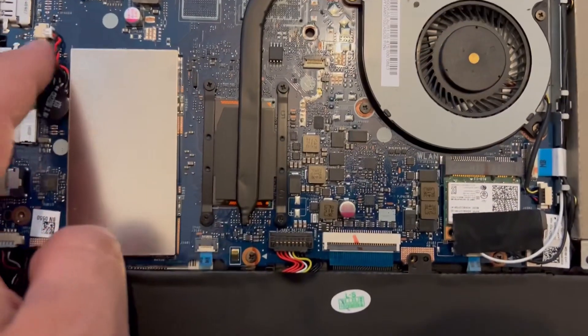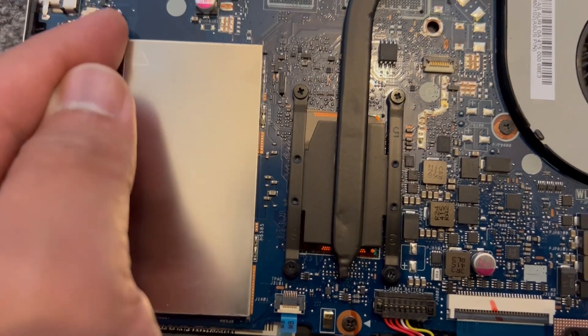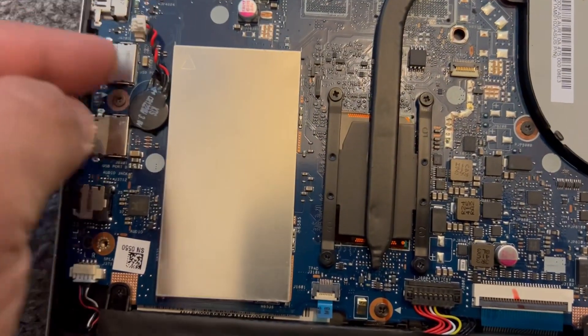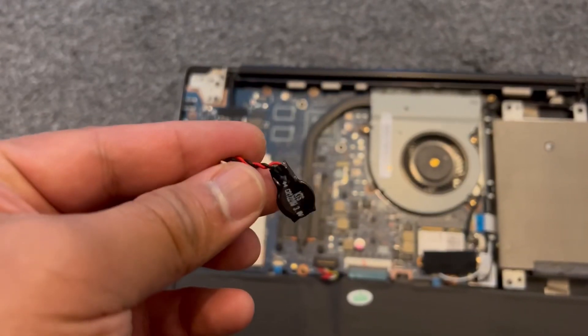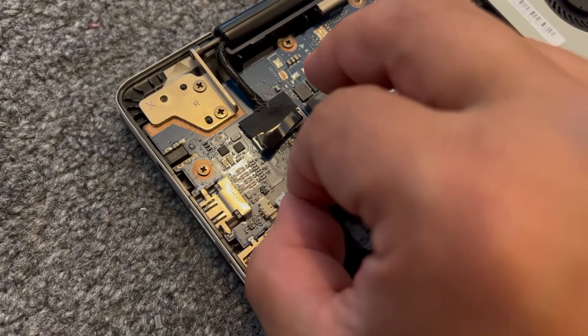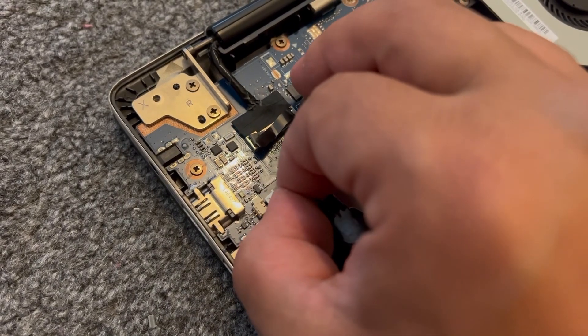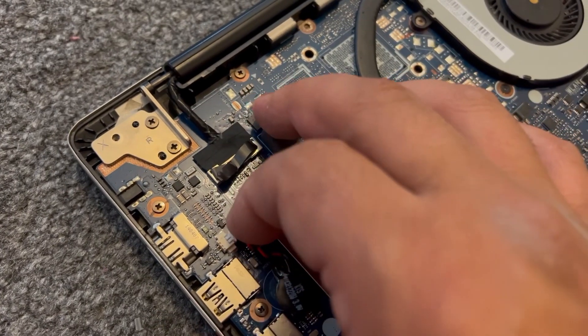Here is your CMOS battery — easy to remove. With your finger, put it at the edge of the connector and remove it. The CMOS battery comes out easily from the adhesive. To reconnect, very simple — just insert it again. Be careful that you don't bend the pins, then put the battery in that circle there. It's adhesive so it will stick down.